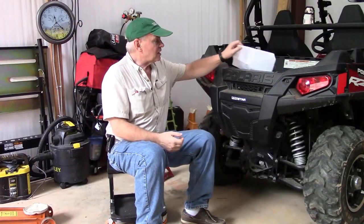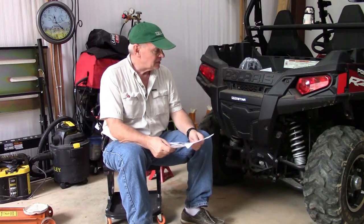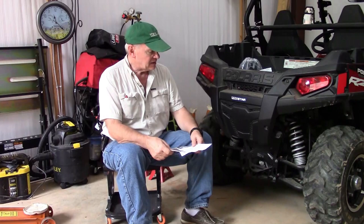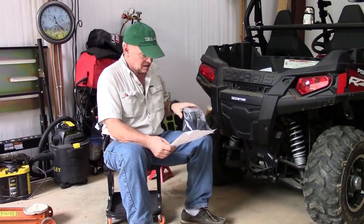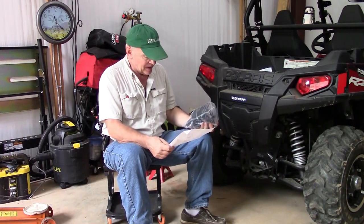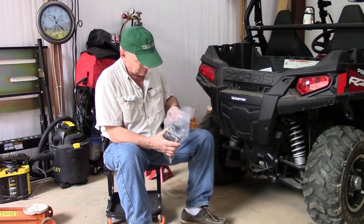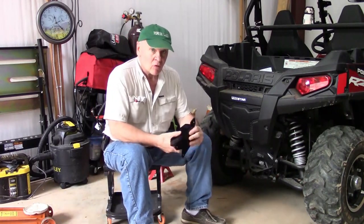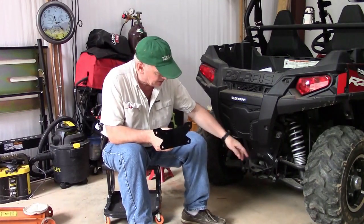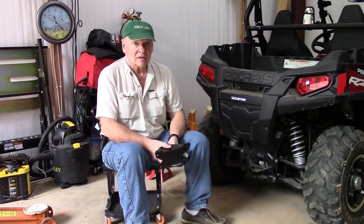Hello, today we're going to install a rear receiver for the Polaris Razor. It is a Razor 570 and it is a 2015 model. I purchased this American-made rear receiver made by Capers Fabricating and it looks really well made and well painted. It mounts using four bolts and the positions are already here on the Razor, and it comes with the hardware we need. Let's get started.